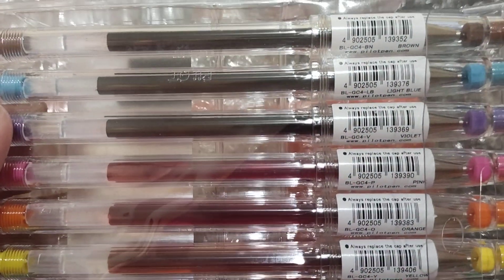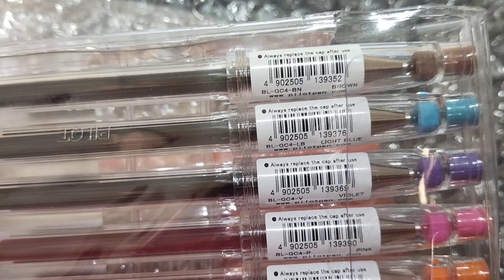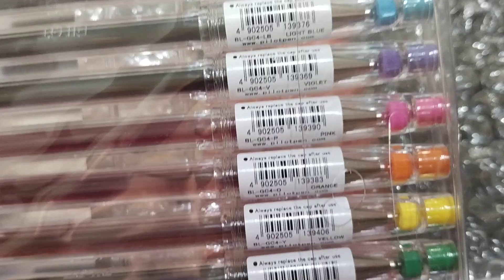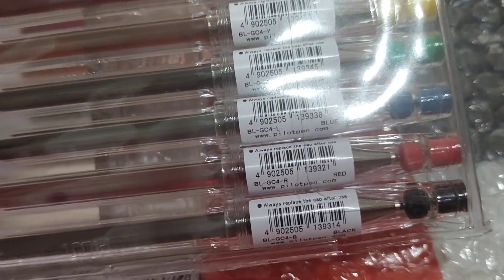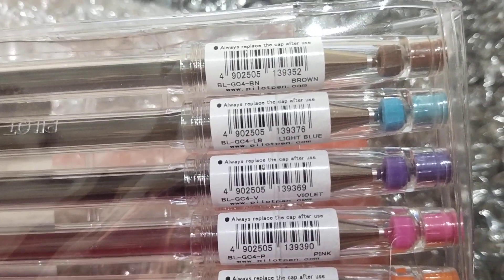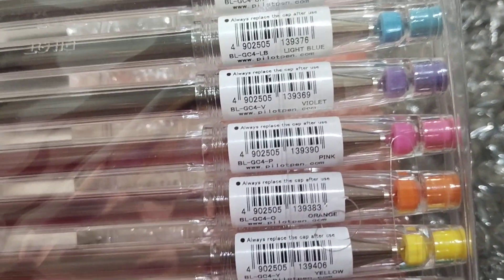This is the Pilot G-Tech .4, so I'm so happy! With different colors — so I have here first is brown, light blue, violet, and purple.